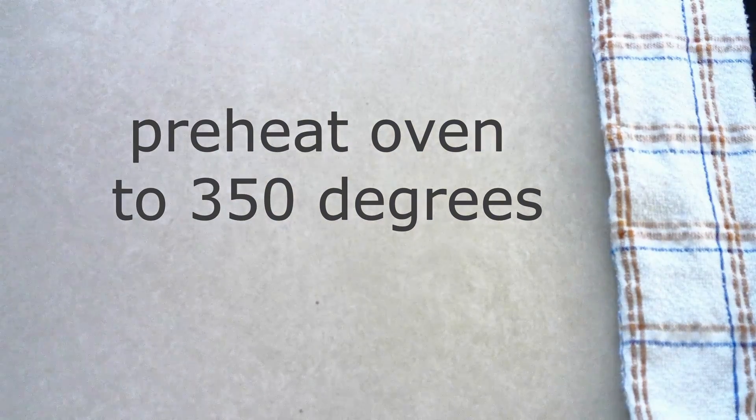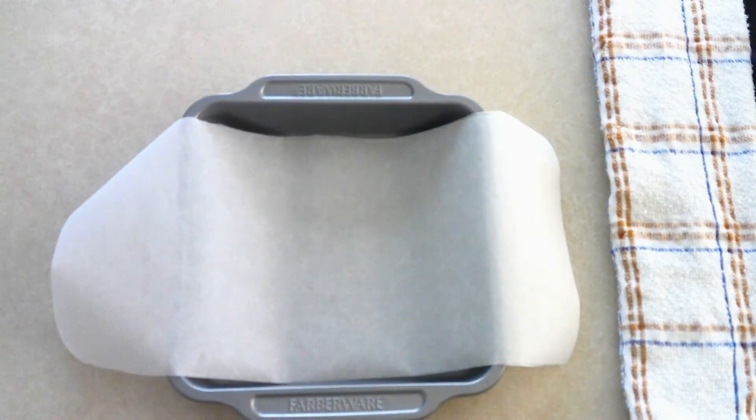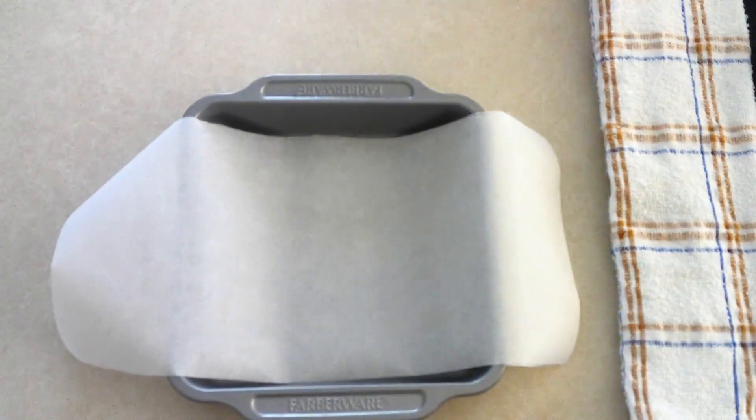Preheat your oven to 350 degrees. Line an 8 by 8 inch cake pan with parchment paper and allow the paper to hang over on the sides just a little bit — that way you can use these as handles to lift out the brownie slab once it's done cooking. Then set the pan aside for a minute.